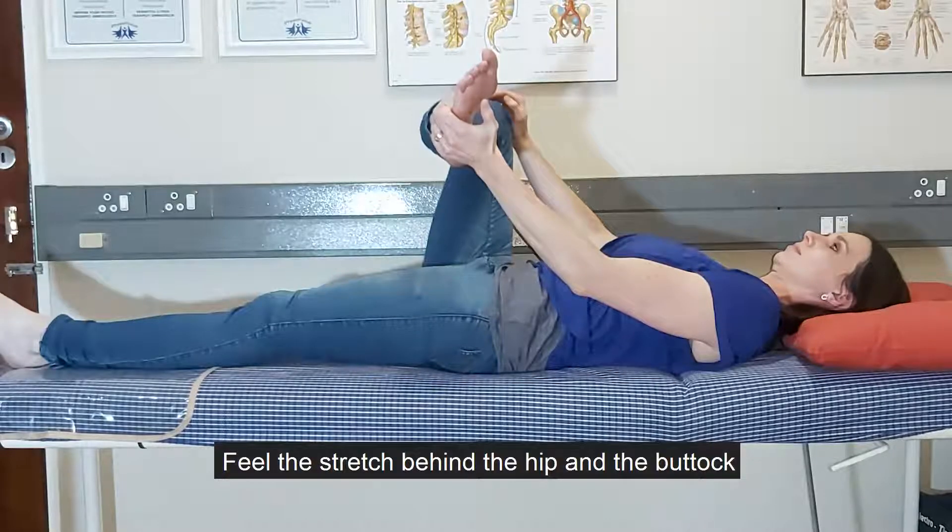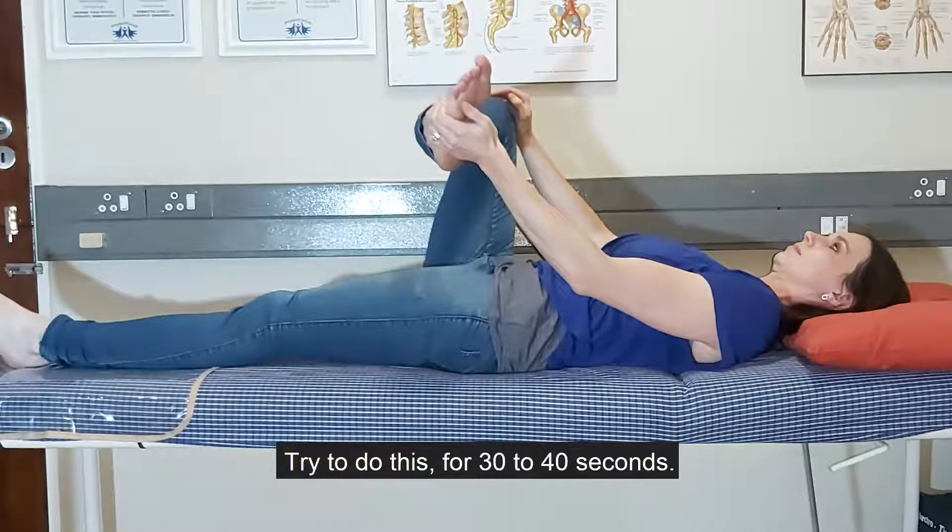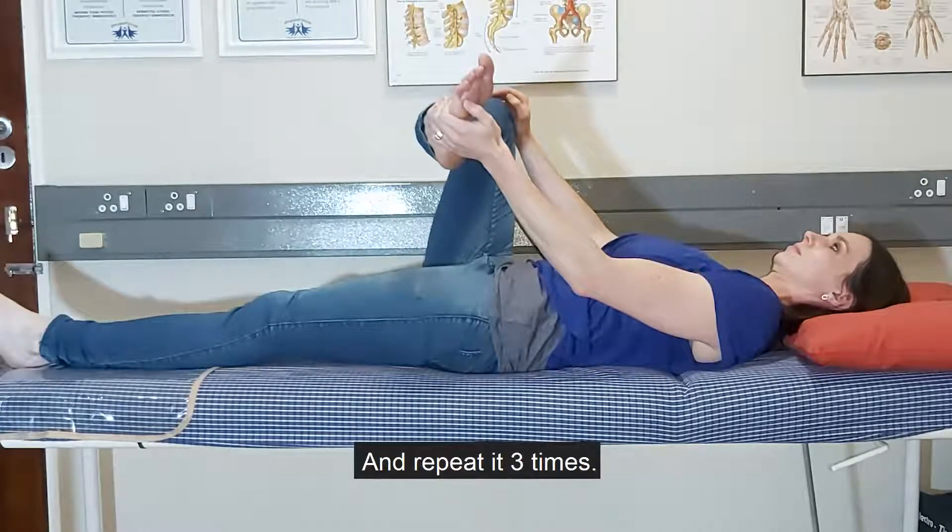Feel the stretch behind the hip and the buttock. Stop if there's any groin pain. Try to hold this for 30 to 40 seconds and repeat it three times.